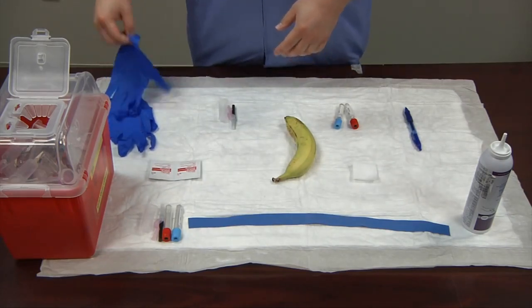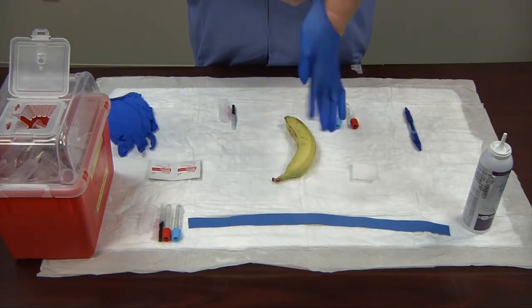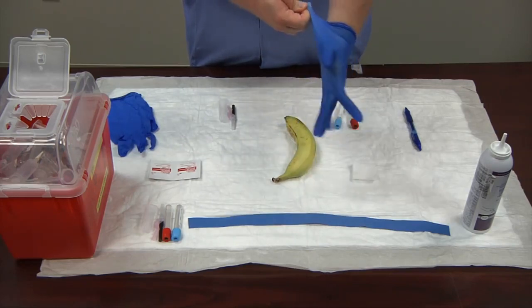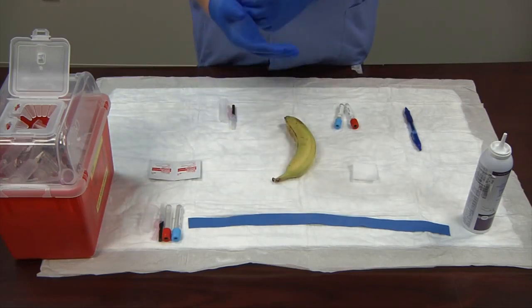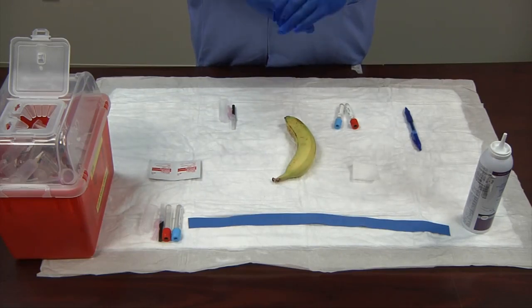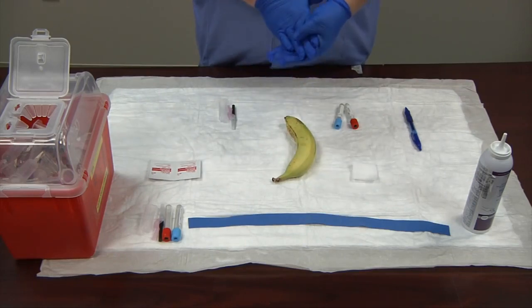Now I'm going to don my gloves. Make sure you have a good, tight, snug fit. My fingers are good and snug with not too much excess on the fingertips. In phlebotomy, you need a good tight feel against your fingers so you can palpate the vein easily.